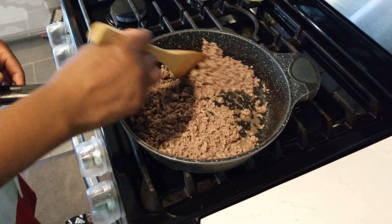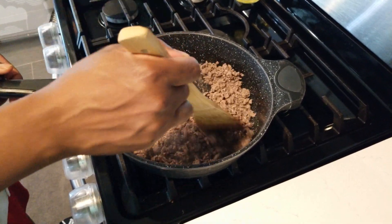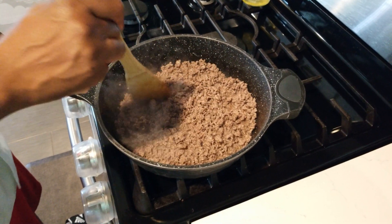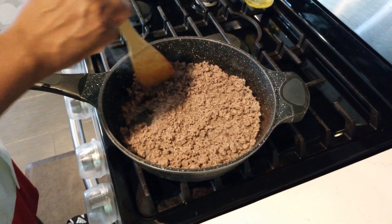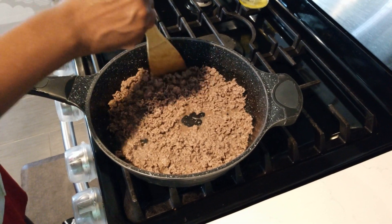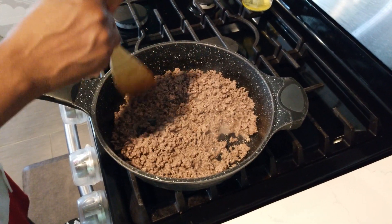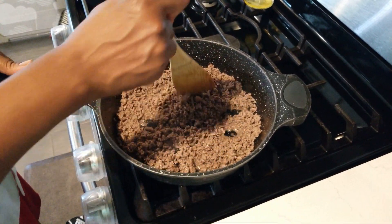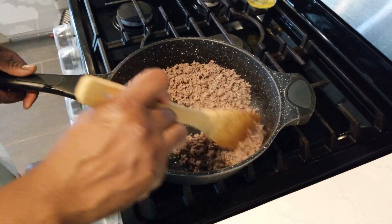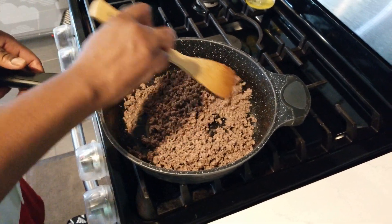We're sweating the beef off without water to get all the liquid out of it. Then I'm going to add the vegetables, then add one cup of water and let it simmer down. I don't want it lumpy — I want everything evenly distributed. With good lean beef you don't get a lot of grease in your pot, which is what you want.